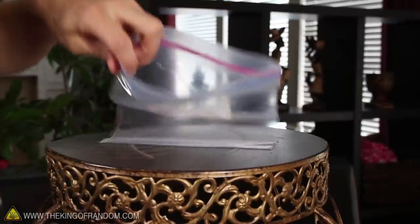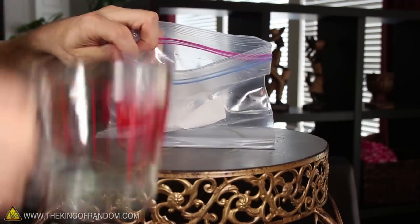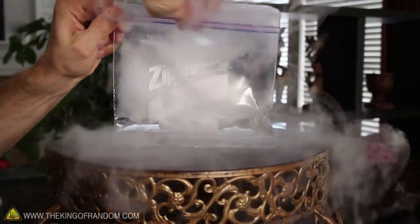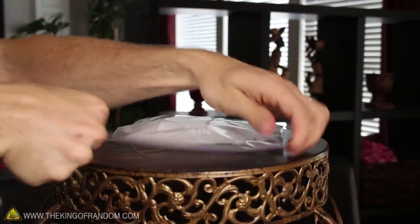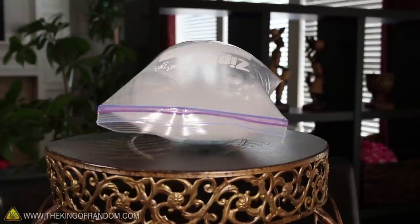Number 3. Start this prank by opening up a ziplock bag and adding a few chunks of dry ice, followed by a little bit of warm water. Now seal the bag so it's completely airtight, and find a place to hide it. After a minute or two, the bag will be completely pressurized and ready to explode.